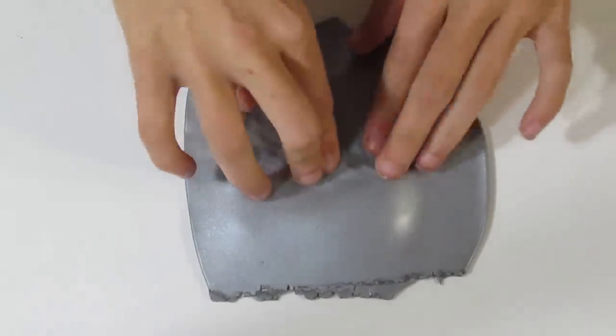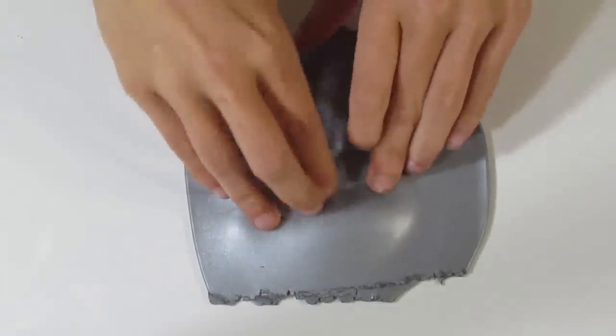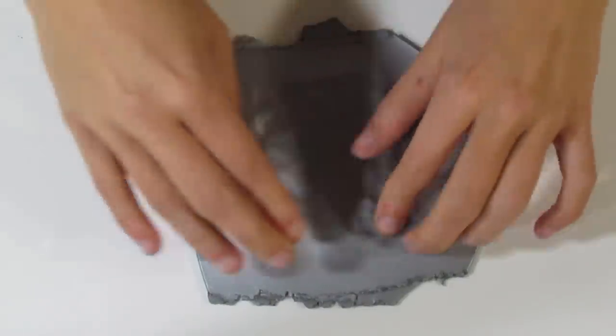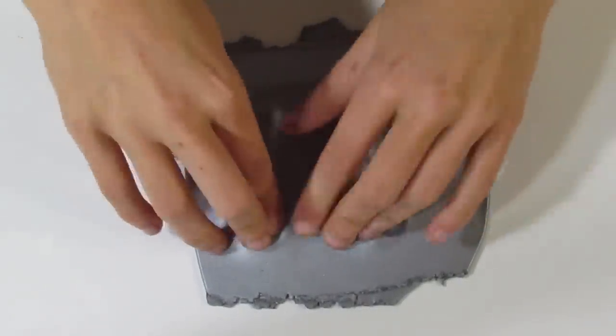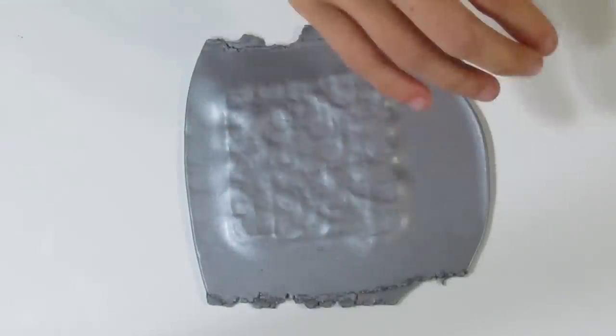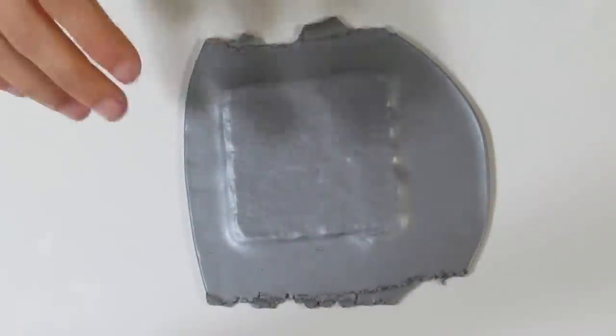Start from one end of the texture stamp and work your way all the way up, making sure you don't have any air bubbles. This clay is nice and soft so we're going to get a really good imprint, which is great because we want to make a nice deep mica shift. Once you've pressed it in, you can use a roller to go back lightly and flatten out the back — just make sure you don't lift up your stamp and roll it back down again because that will mess up your texture.